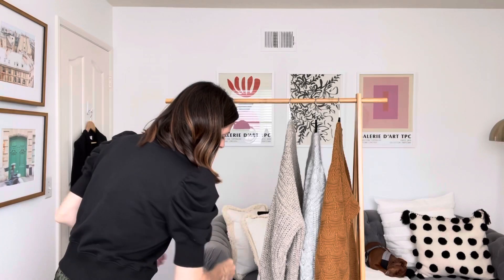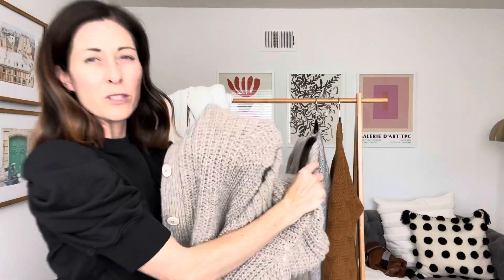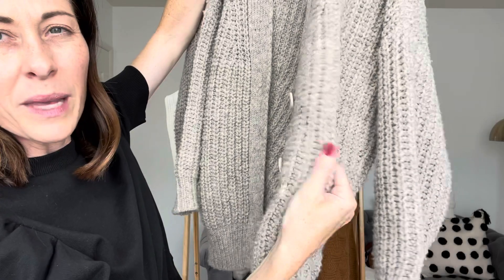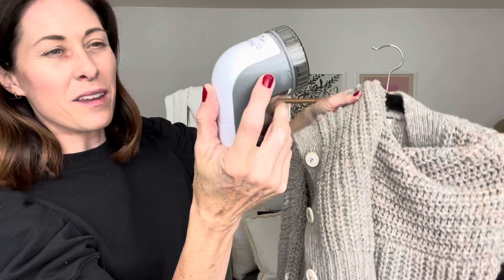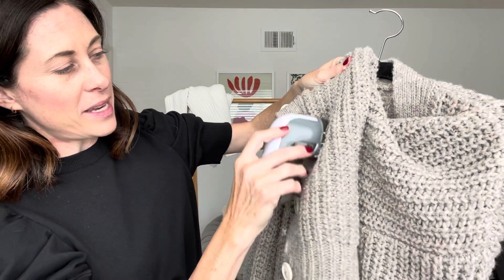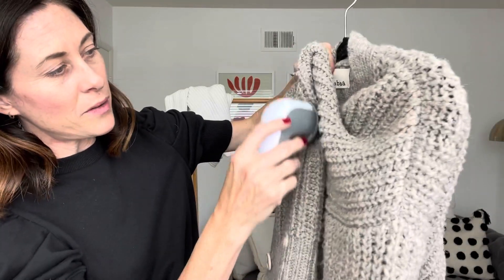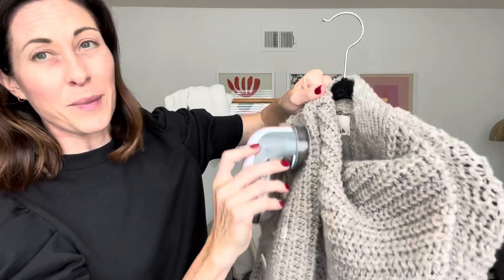For really heavy knit fabrics, you can get those pill problems. You might not be able to see it fully, but there's definitely some pilling on this sweater. I normally de-pill most sweaters that need it — I just run my de-piller along the sweater, up and down, to get rid of those bigger pills. That freshens up and readies my sweater so when I bust them out in the fall, I can just put them right on.